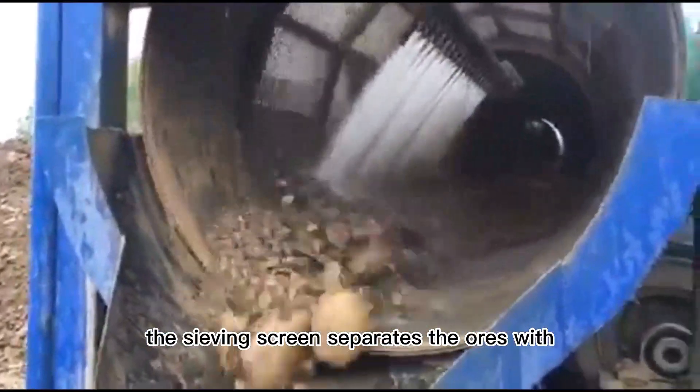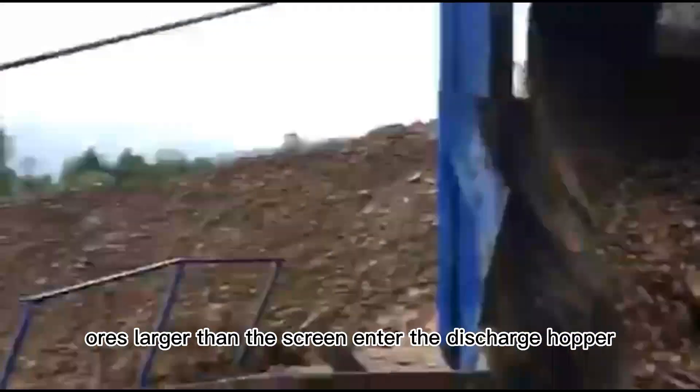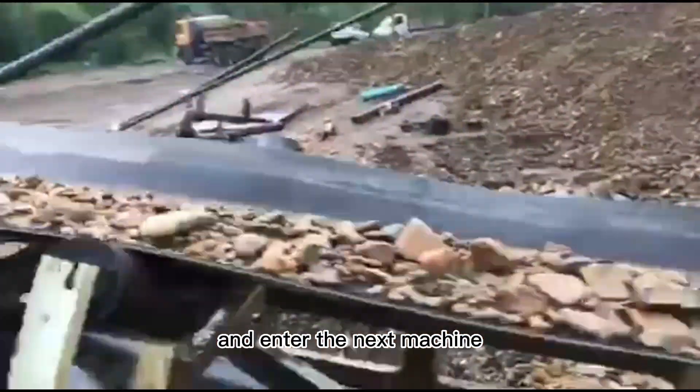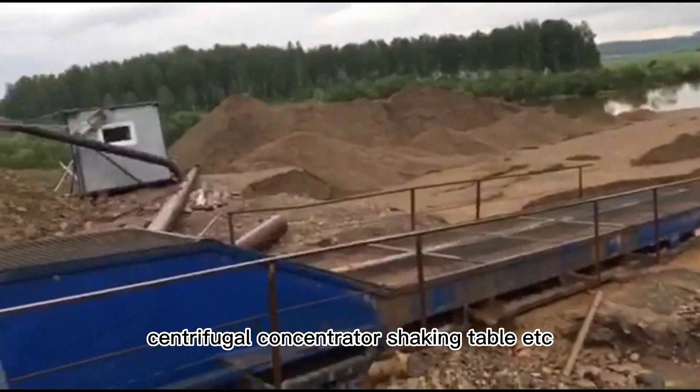The sieving screen separates the ores with different particle sizes. The ores larger than the screen enter the discharge hopper, and the small ores flow out from the screen and enter the next machine, such as the lockbox, centrifugal concentrator, shaking table, etc. shown in the description.